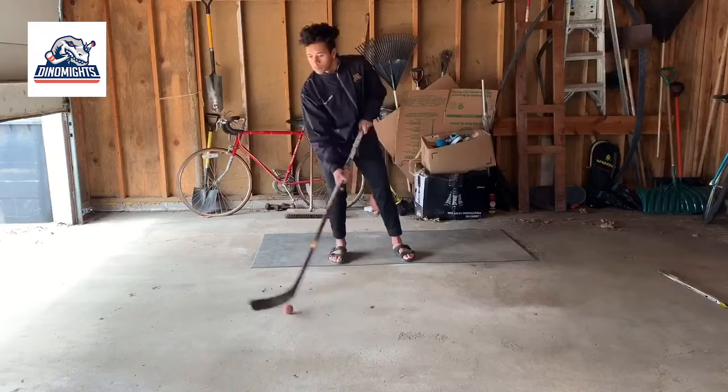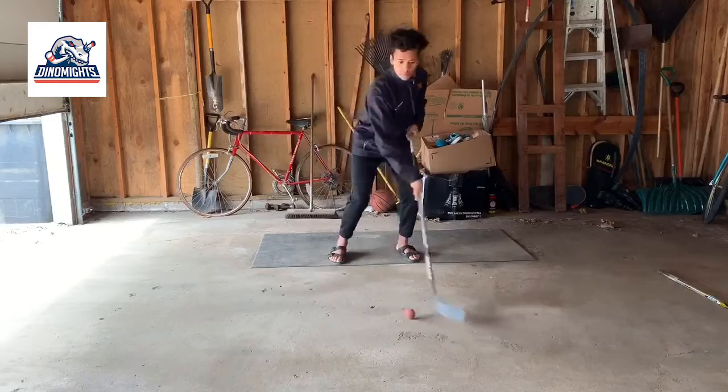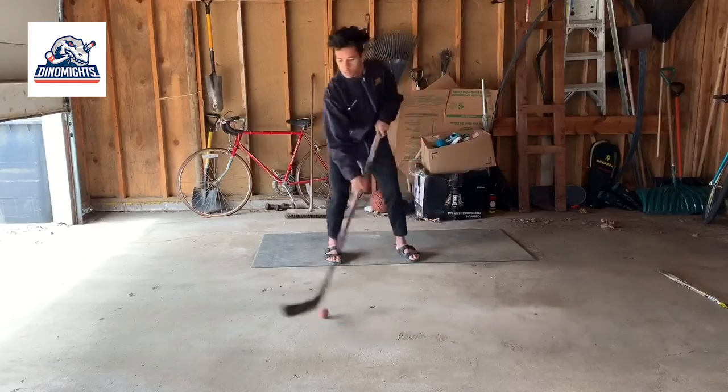Right now I'm just doing a quick warm up. If you want to do the same that would be great, if not and you want to hop right into it, go for it, but I would suggest doing a little quick warm up.